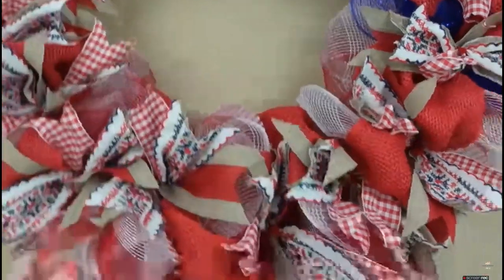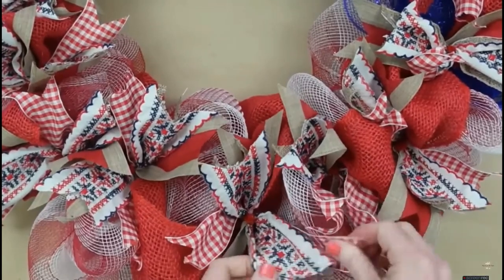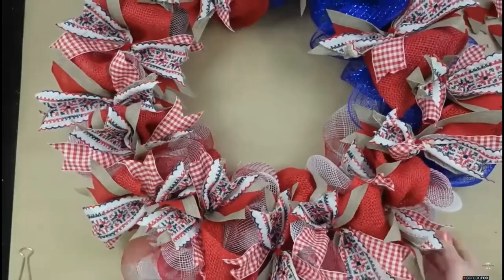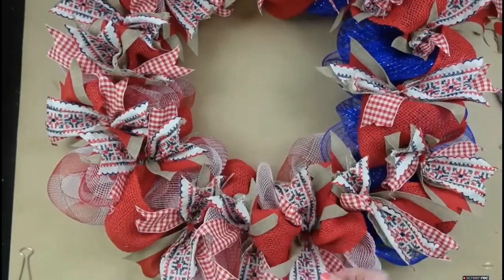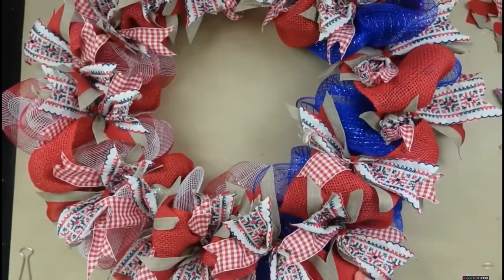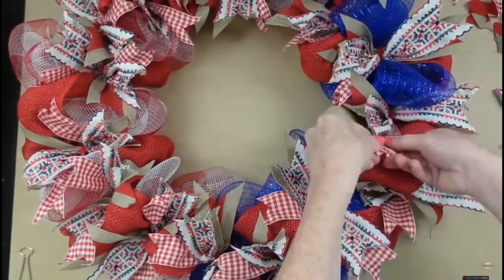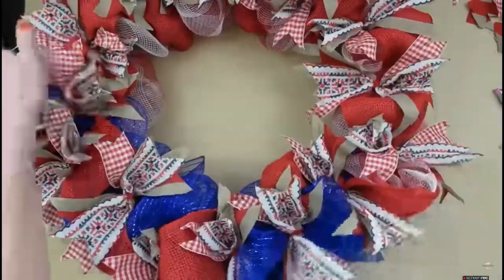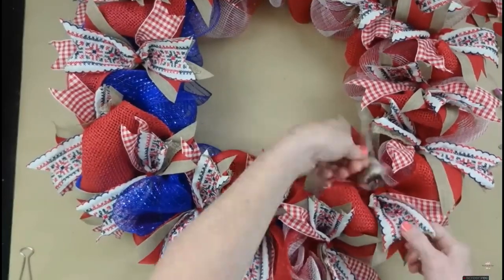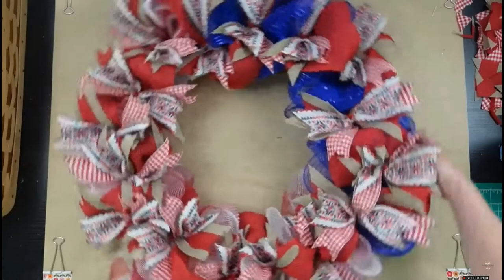I keep fluffing everything out — it makes a huge difference in the end. You don't want anything to look like it came straight out of a box. You want it to be fluffy and pretty, with a good representation of all your colors. See how just flipping them out, curving the tails, and pulling things out makes the wreath so much more full. This wreath would actually be beautiful by itself once fluffed — you could add little wooden stars or some americana wood pieces if you like.